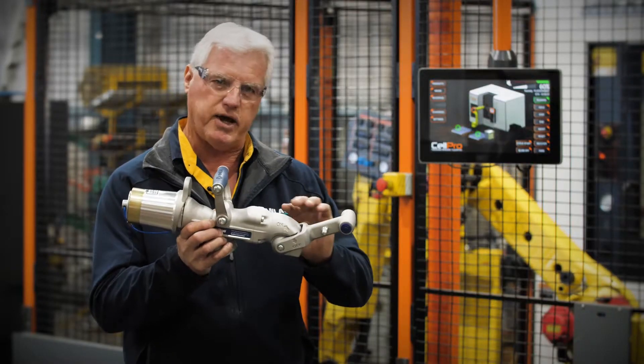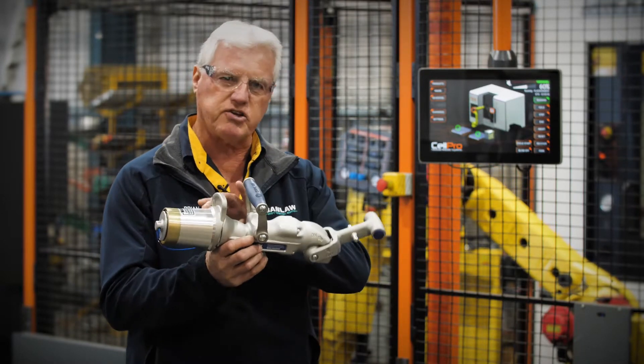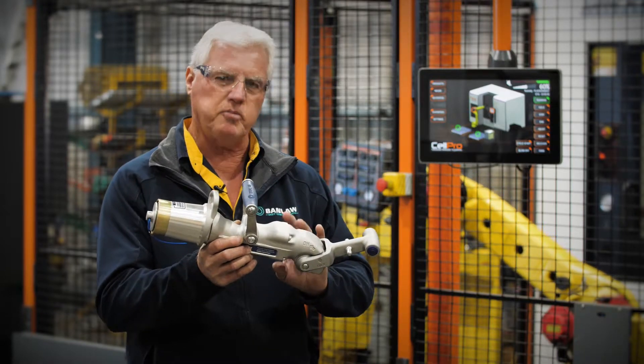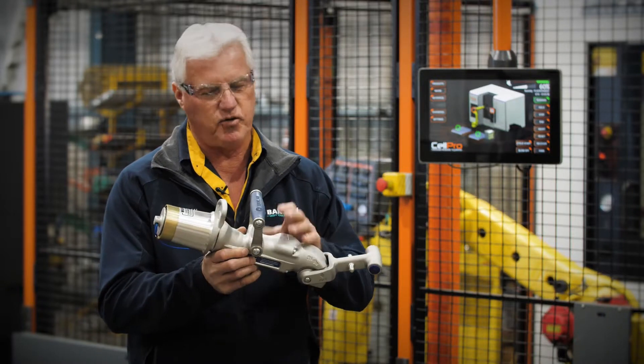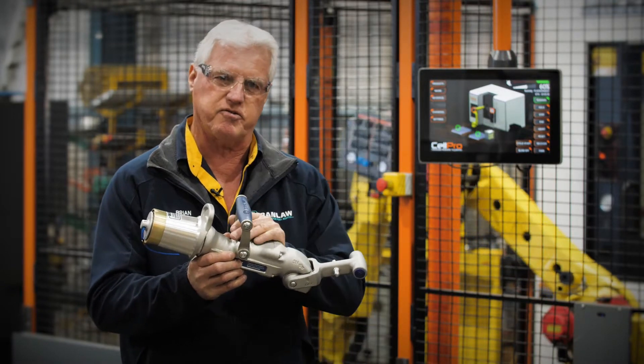To operate this, you would put that handle in the down position to lock it off, then connect it onto the receiver by taking the plug out of the front. These can pump up to 800 litres per minute, so it's very, very quick. If you put this on your car, you would virtually put it on and take it off — that's how quick it is to refuel.